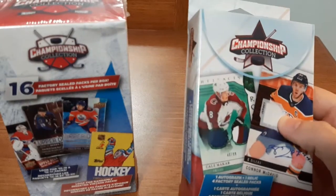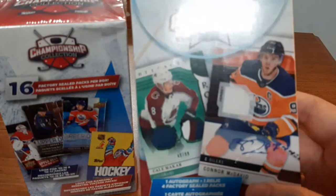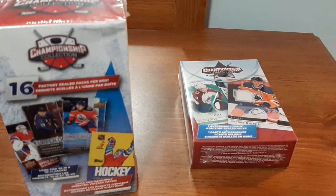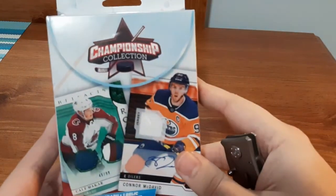For this video I'm just going to open up one of these packs to see what we get. Hopefully we get some pretty good cards. The Connor McDavid auto patch on the front — I'm not thinking we're going to get something like that, but you can get pretty much anything. Let's open up the first box.